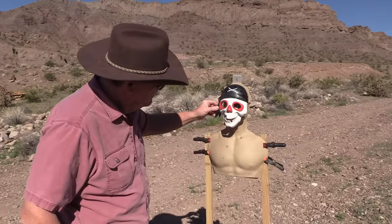Hey son, can I shoot your hat? Yeah, just don't shoot it while I'm wearing it.